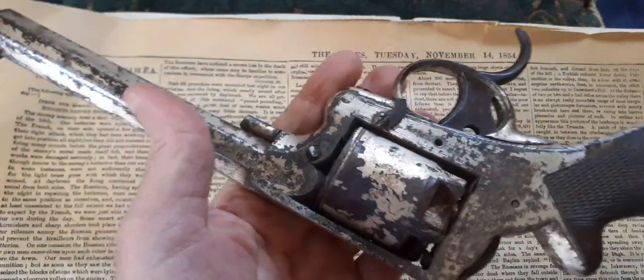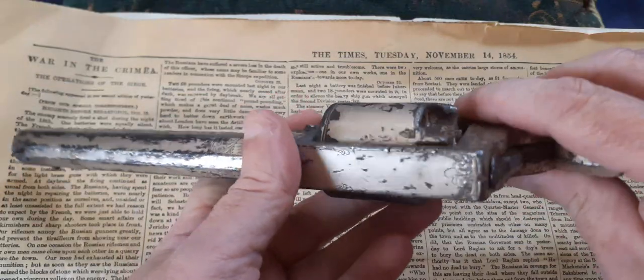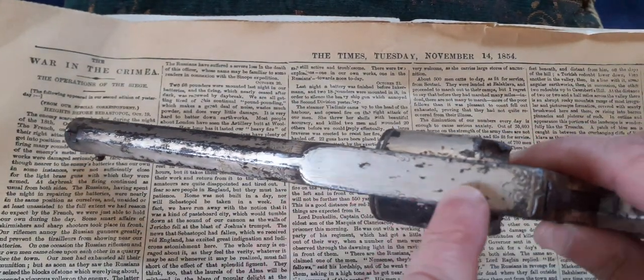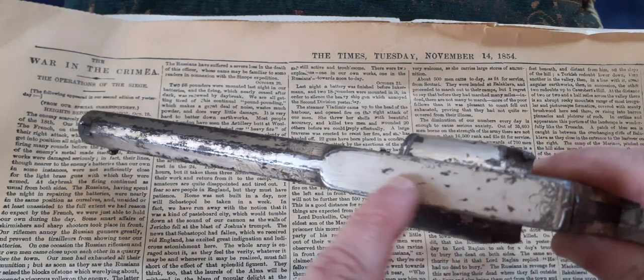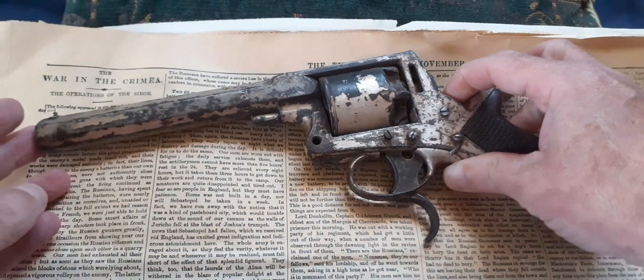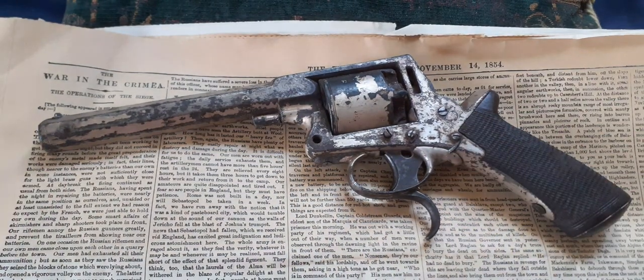What this doesn't have is the Tranter Birmingham address across the top. If it had the Tranter Birmingham address it would be for sale in England, but this one without the address is known as the export model. This is the type of thing that would have been sent through the blockade runners to the Confederacy.